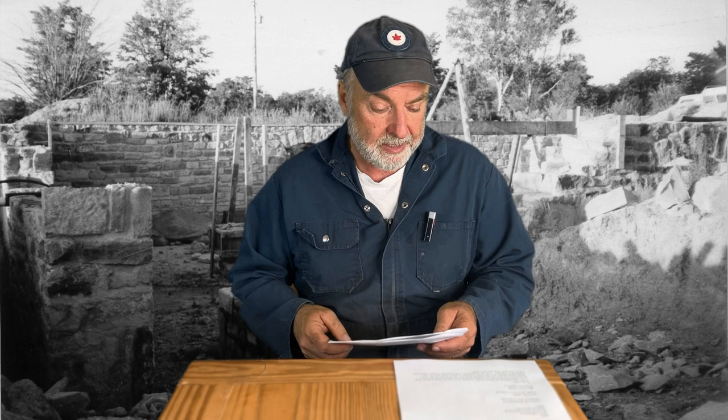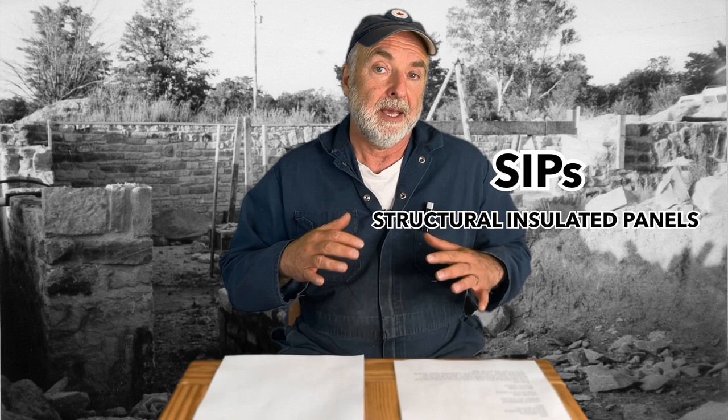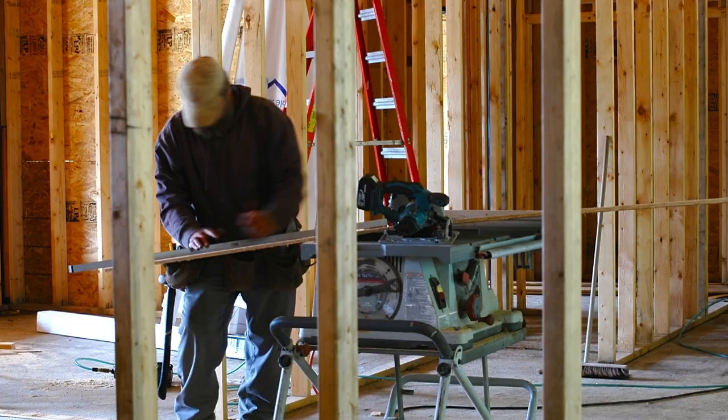The first question is from Anne. She writes: 'We're very interested in building a SIPs home at our place, not too far from you, just past Blind River, Ontario. Could you please share the closest SIPs manufacturer and designer that you've used in the past, or anyone you would suggest for this project?' Well, first of all, the acronym SIPs stands for Structural Insulated Panels. This is a completely different way of building homes and workshops.